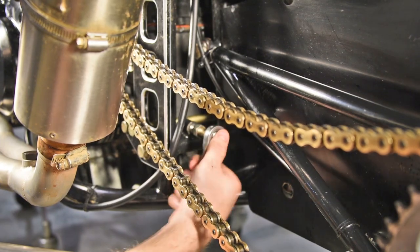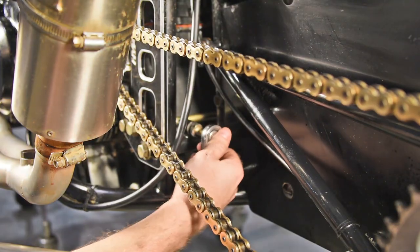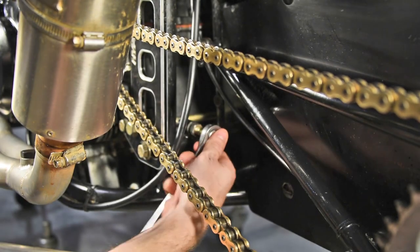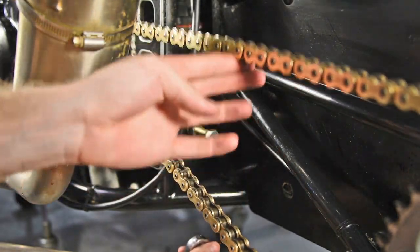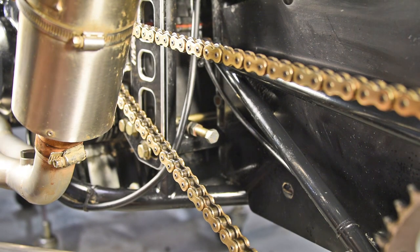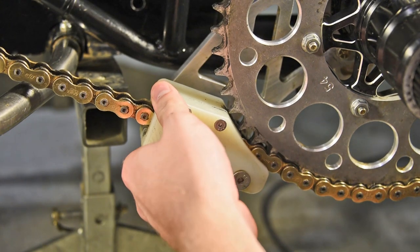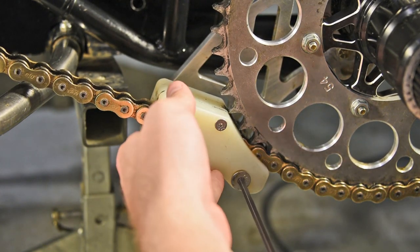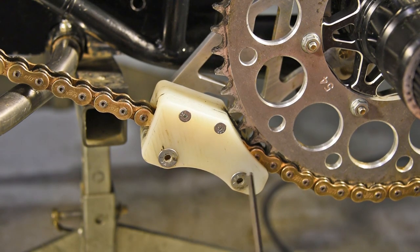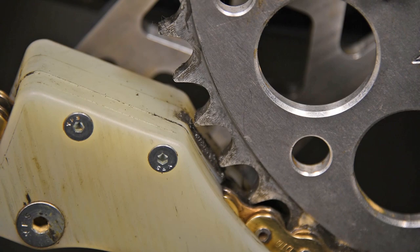Increase the chain tension by sliding the engine forward using the jacker bolt, making sure there is about 1 to 3 inches of free play. Then slide your chain block up — the important thing with the rear chain block is to have it as close to the rear sprocket as possible.